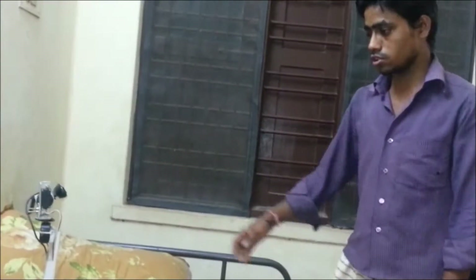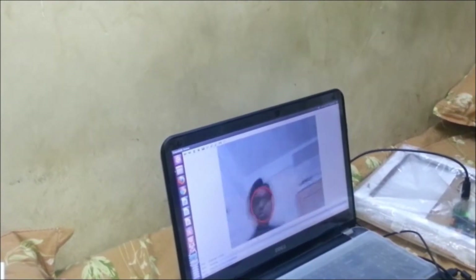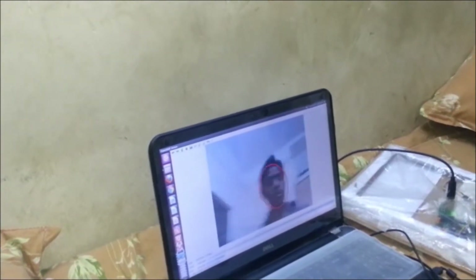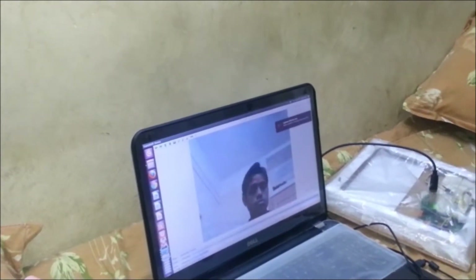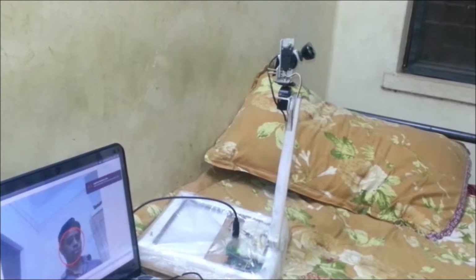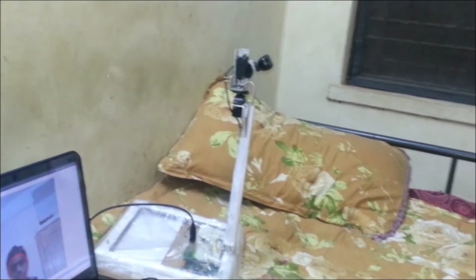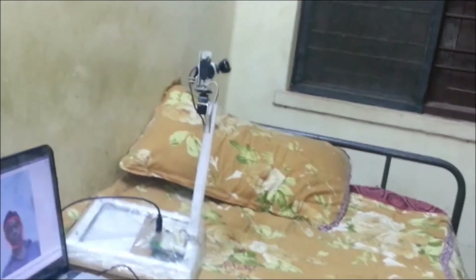As you can see, this is how it is tracking, and this is how it refers to the computer. As it tracks me, it draws an elliptical, roughly circular shape around the face, which gives us the center of the face. Through that, we can control the camera. That's it.